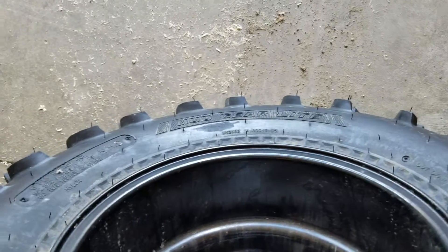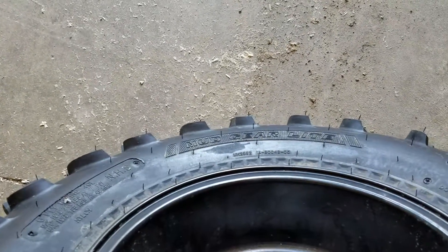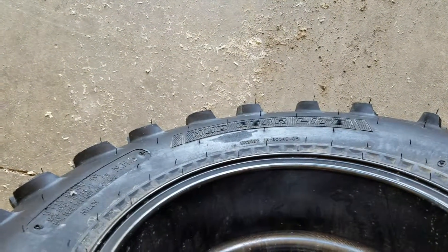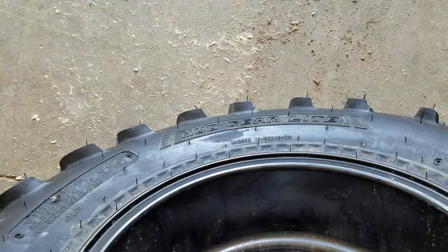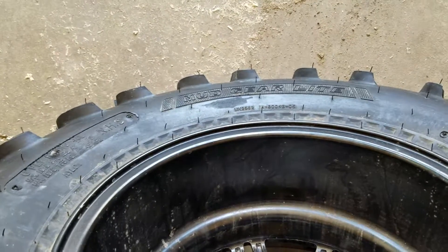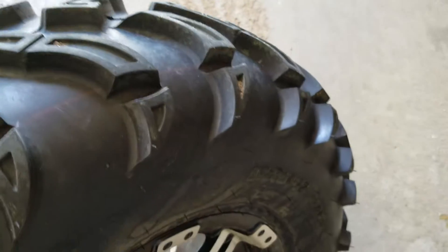The warranty on tires is 90 days, okay fine. They said they would do anything possible to help me out, which is great. But then they gave me a price on this tire — two hundred dollars. I really don't want to show the hubcap as that would give away the brand.